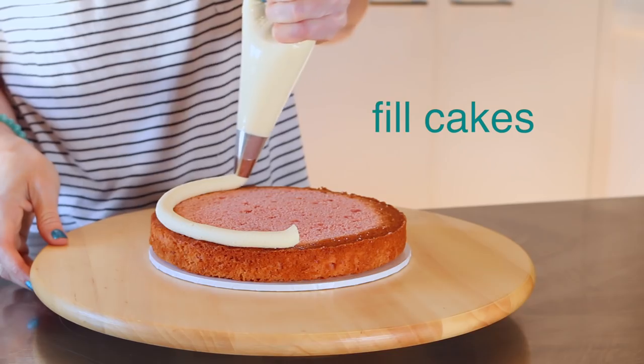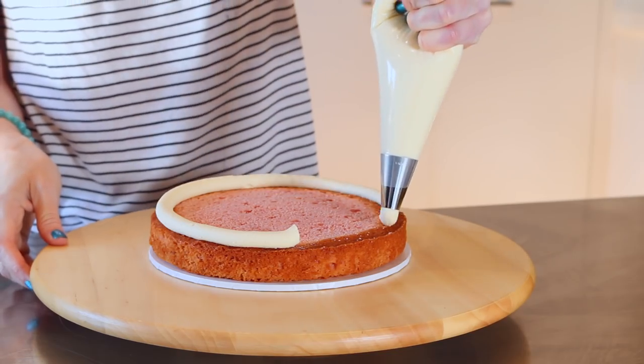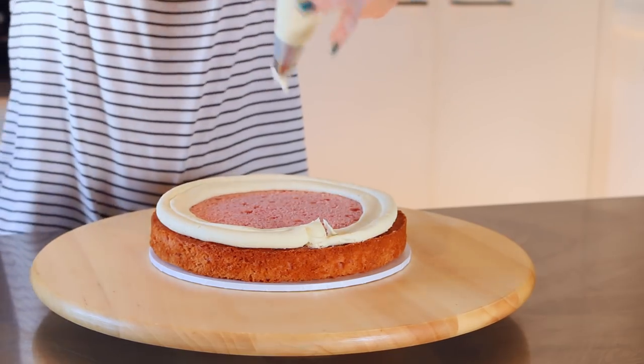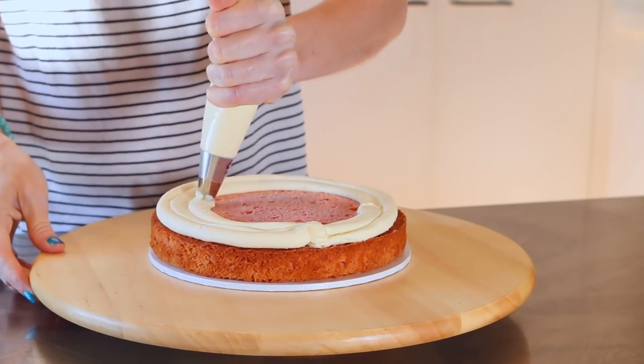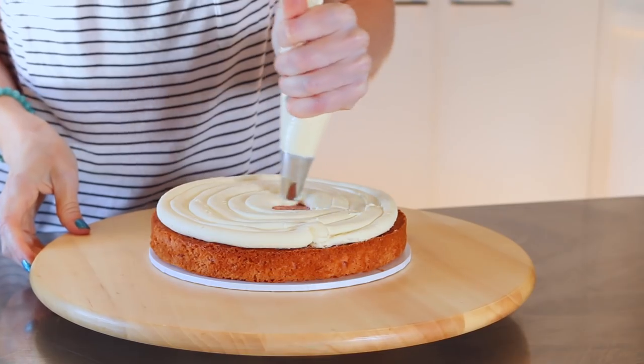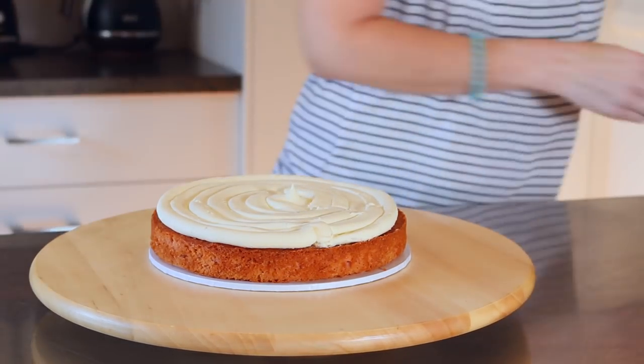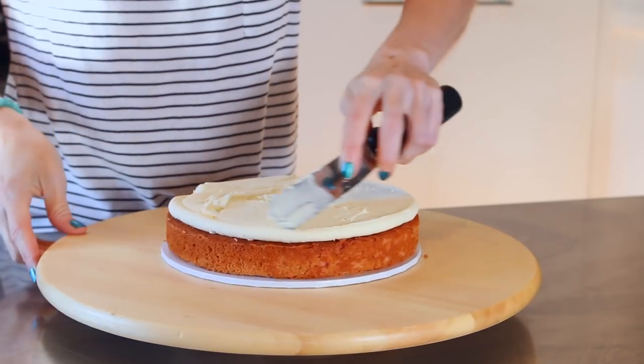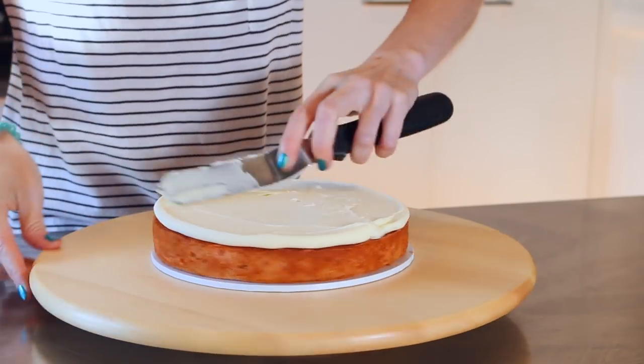I'm also going to be sharing with you the recipe for this cake. It's a beautiful strawberries and cream flavour — there's some gorgeous strawberry flavour in the cake. And then I have used buttercream with some whipped cream and milk in there to make it super fluffy and creamy and delicious. As you can see it's nice and stable still so that you can stack it up.